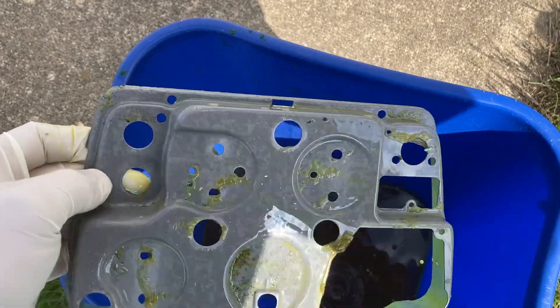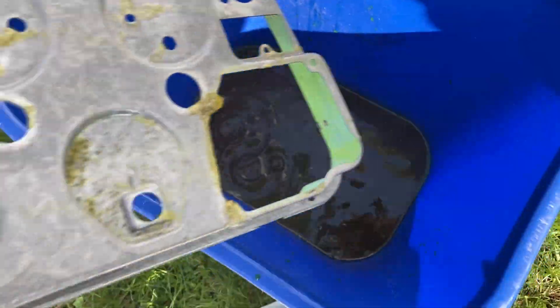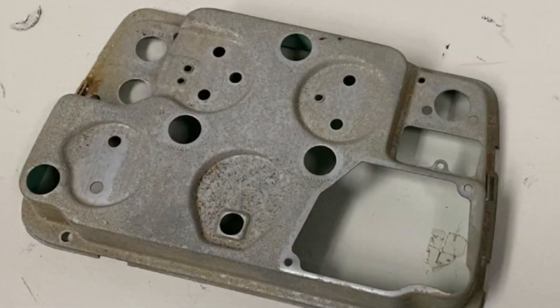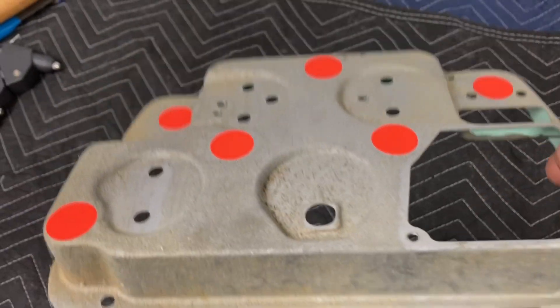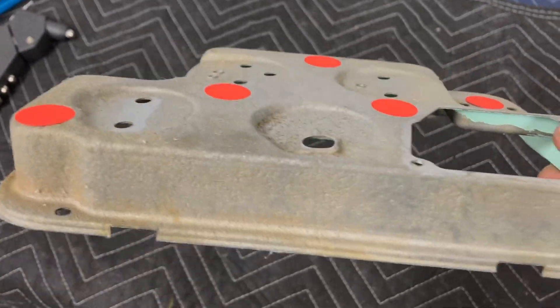I'm going to go wash it off now with some soap and water. Man, this stuff stinks. Then I'll dump this back in the jug — I can keep reusing this for quite a while. Check out old rusty now — old rusty is not so rusty. That muriatic acid works miracles. There's a little bit of surface rust starting to form right there, just from it sitting out in the air — it's just bare metal, so it's like you breathe on it and it starts to rust.